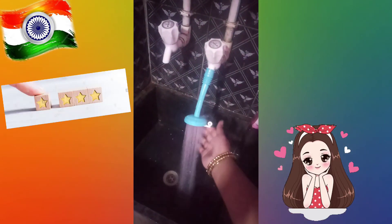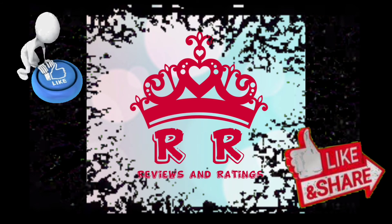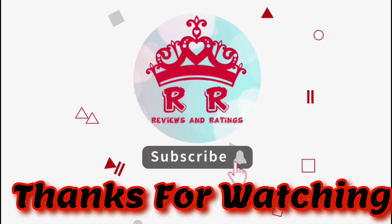I give it a 4-star rating. Please like, share, and subscribe to our channel. Thanks for watching.